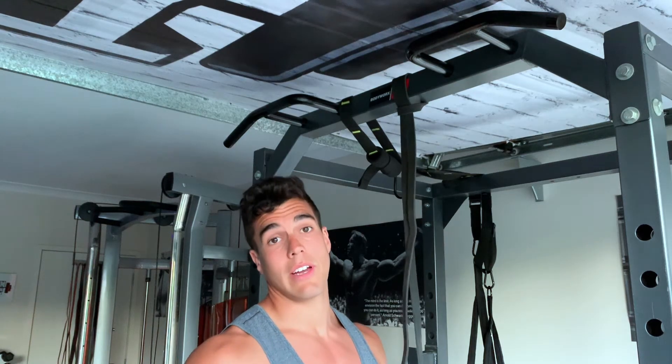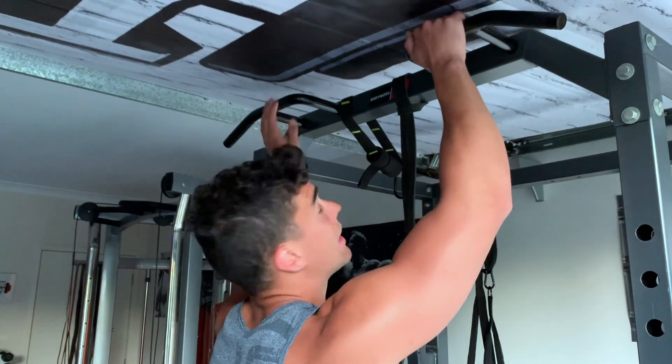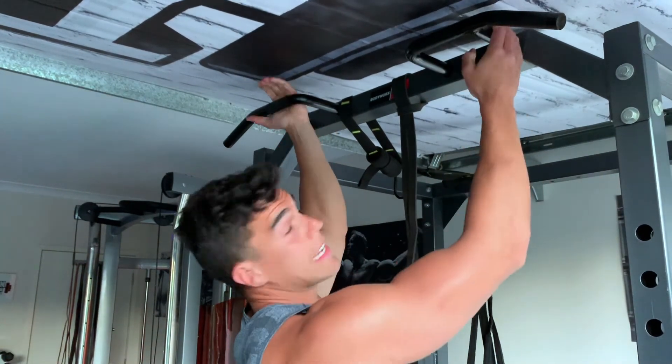There are a few different grip variations you can use when doing your pull-up: overhand grip, wide overhand, narrow overhand, narrow neutral, wide neutral, or the underhand chin-up grip.